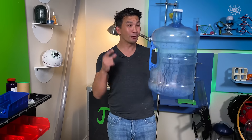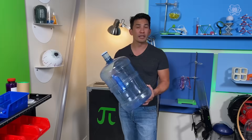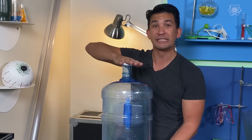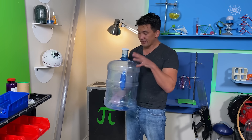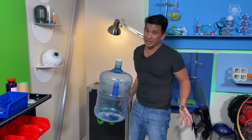Today's topic is levitation, and we're going to use it to make this water bottle soar through the air. All we have to do is overcome the weight, the force pushing down — that's mass times gravity. If we can get a force to push up that's greater than its weight, then this object will soar through the air. And if you can get them to be balanced, then you have levitation.